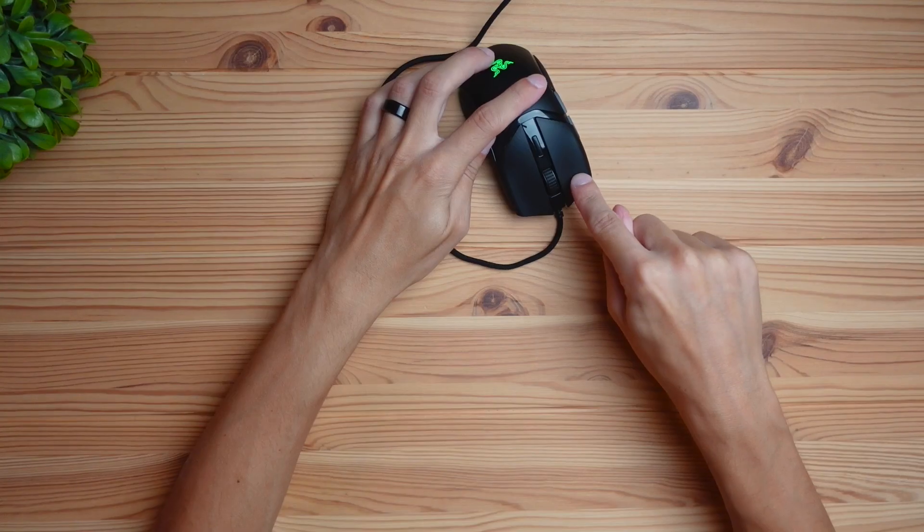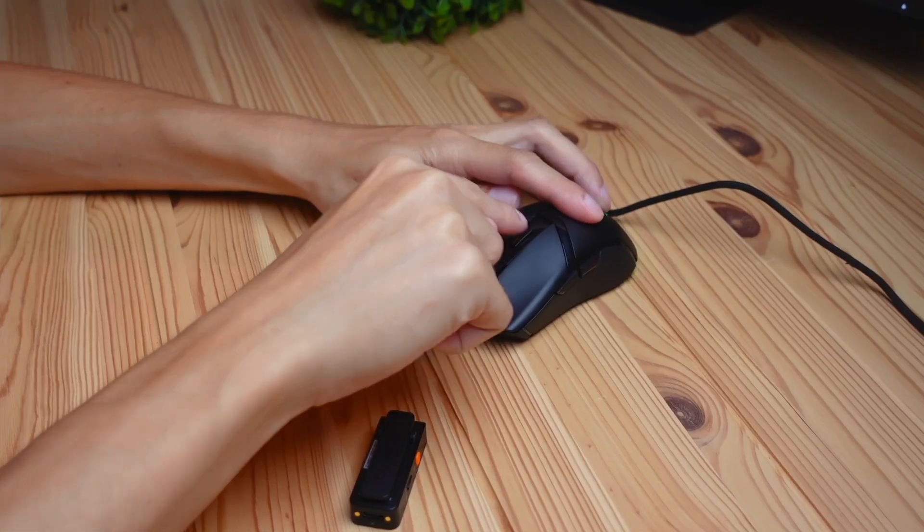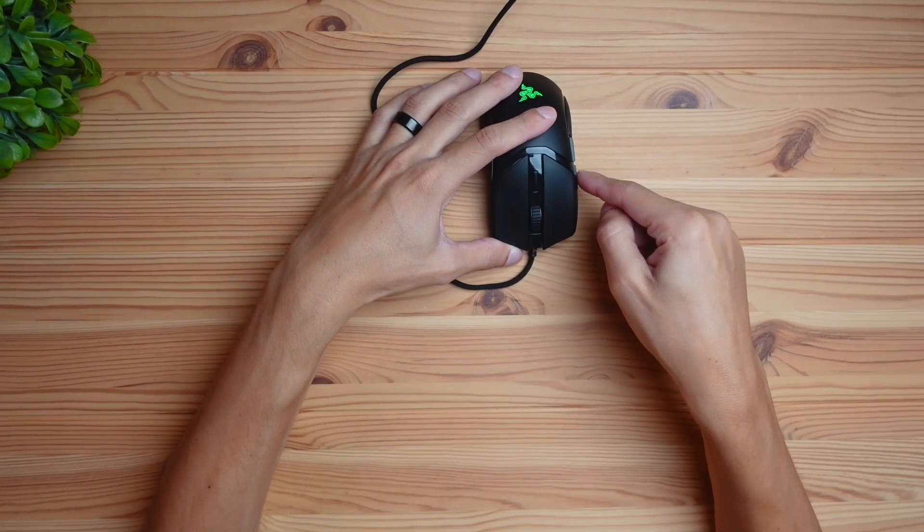In terms of the clickers, this mouse uses Razer's Gen 3 optical switches. The switches feel good — they have a tactile feel and are not like rubber dome switches if you want something ultra silent. In terms of loudness, they're pretty loud and will definitely disturb people around you if you work in a quiet office environment.